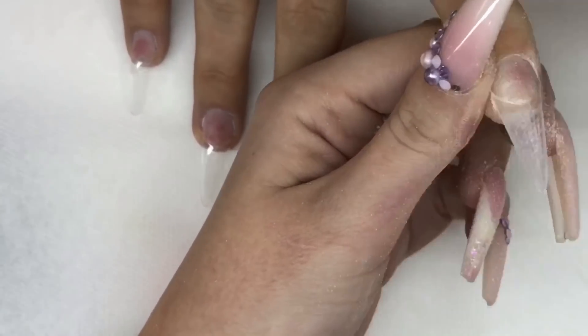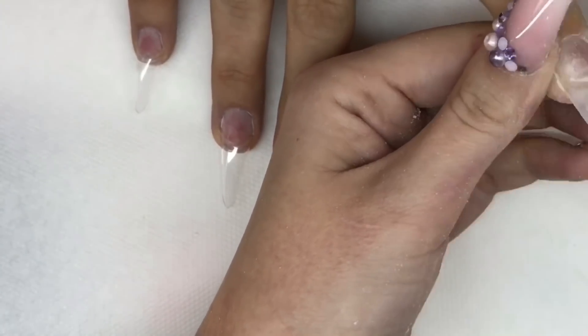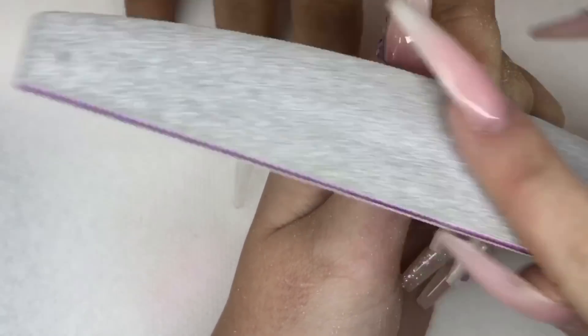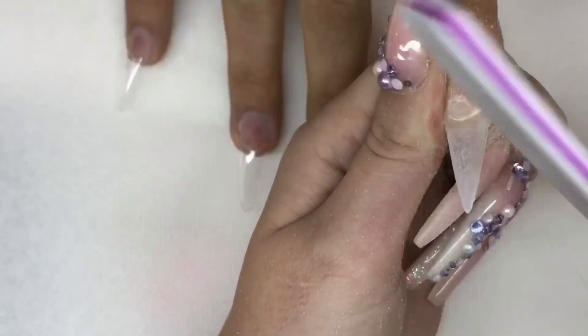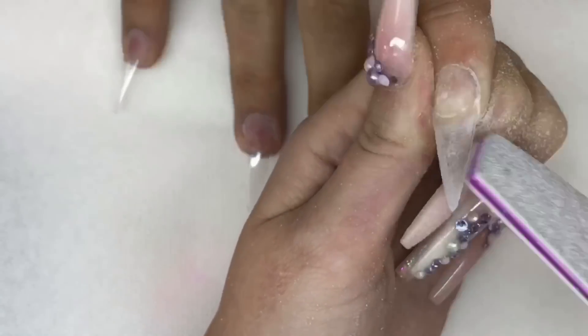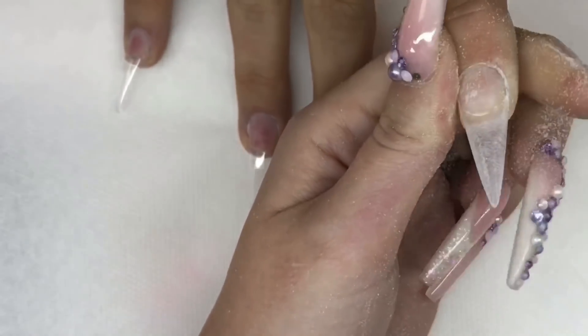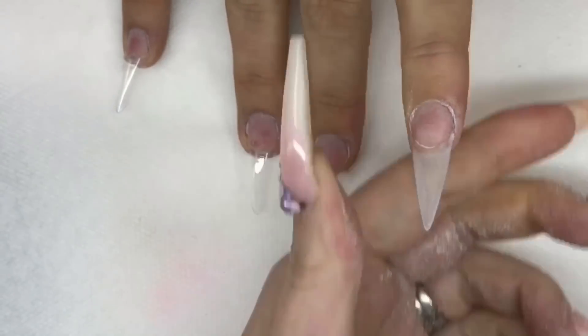Again I'm just blending that in now with my 180 grit file, just to get rid of that line there, because this nail was going to be a glass nail so I didn't want to see that join. I am actually touching the nail really softly — even though it looks quite vigorous on here, I look a little bit like I'm attacking it, but trust me I'm not. So dusting off.